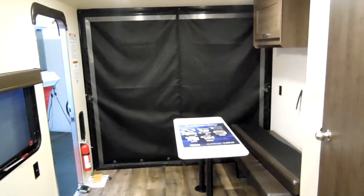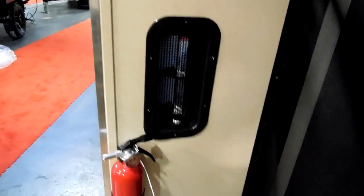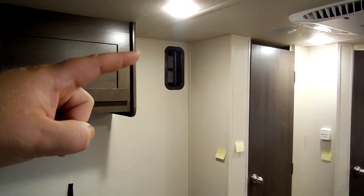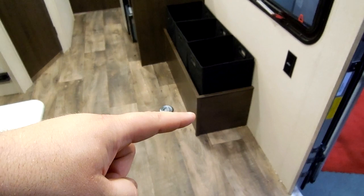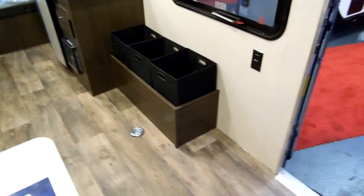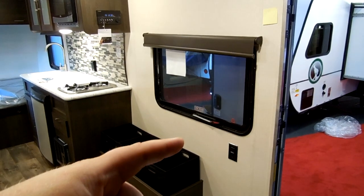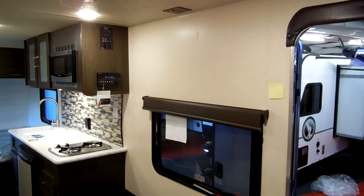The coach comes with a propane leak detector and a smoke detector, and there's a fire extinguisher down by the door. There's an electric outlet on the wall, a vent, and a wheel well area — they kept the profile lower to make it easier to tow with smaller SUVs. There are little cubbies for storage, and up near the front there are TV hookups — a coax fitting, an electric outlet, and a backer in the wall to mount a flat-screen TV.